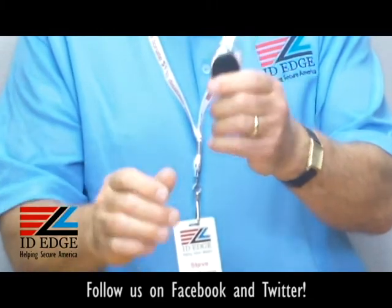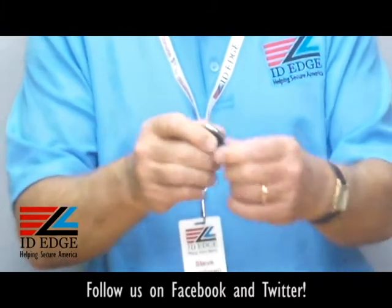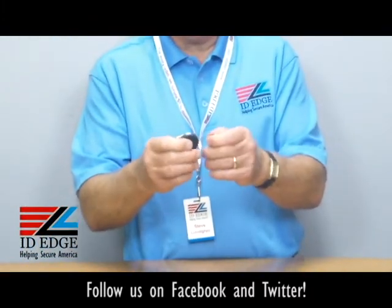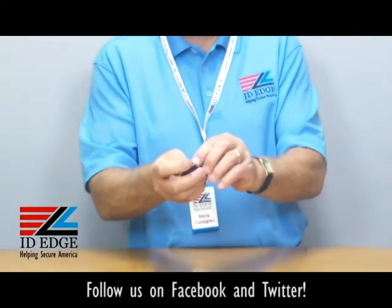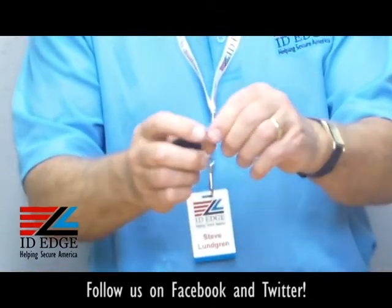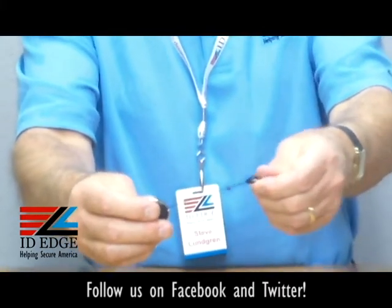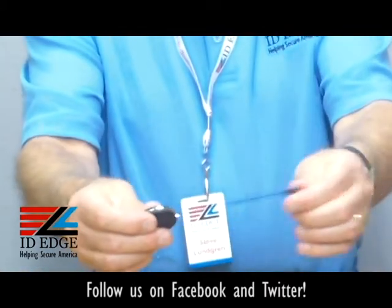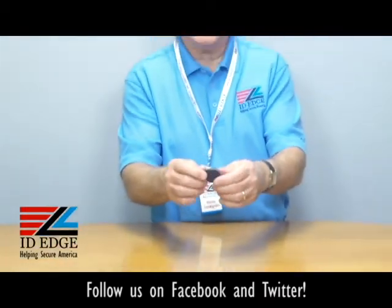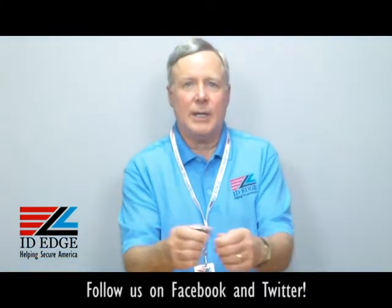It's rated for a hundred thousand pulls — that means pulling back and forth when you're presenting it to the reader or if you have to pull out your badge to show it. A unique feature is it has a stainless steel grommet for less friction when pulling the cord back and forth. It also has a little piece of rubber so when it retracts and hits the badge reel it's cushioned, which helps it last a lot longer, not to mention a stainless steel spring inside that keeps it going smoothly for a long time.